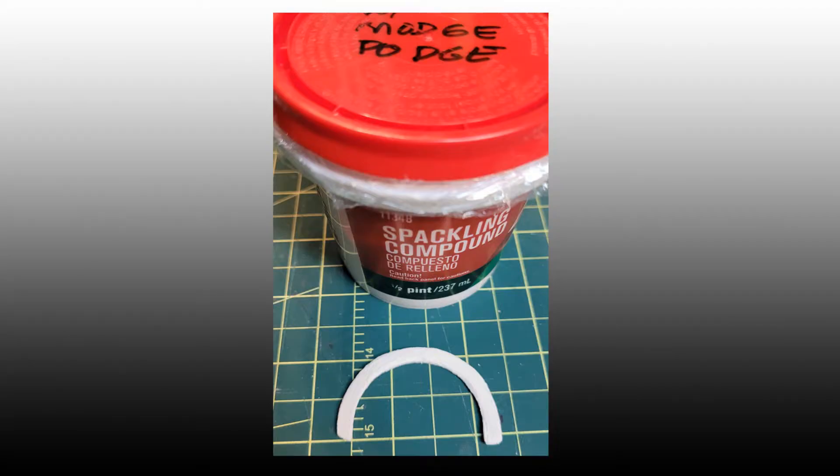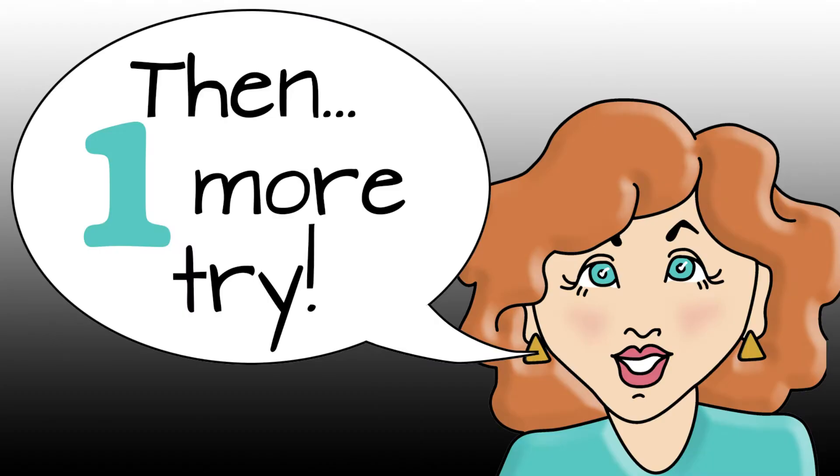So she could build up all parts of the meridian to then sand it more evenly, Sal used spackling compound mixed with a bit of Mod Podge. As she often does, in the middle of the night, she had an inspiration.